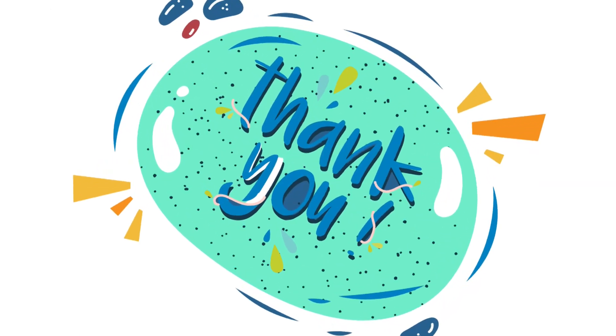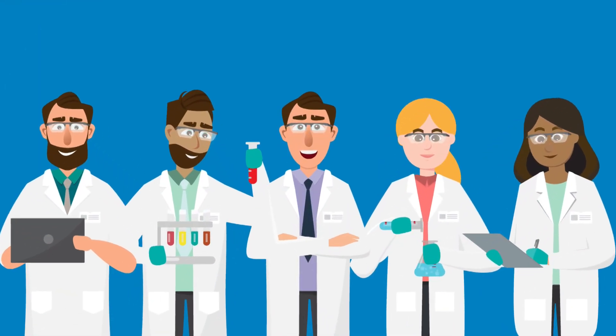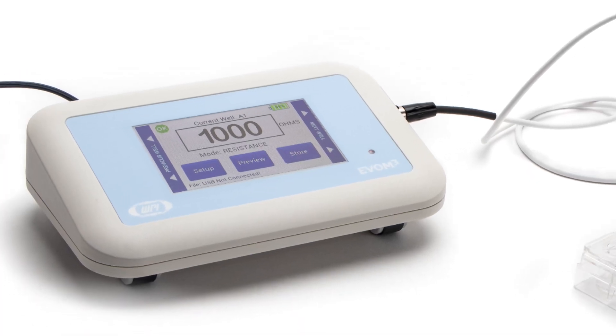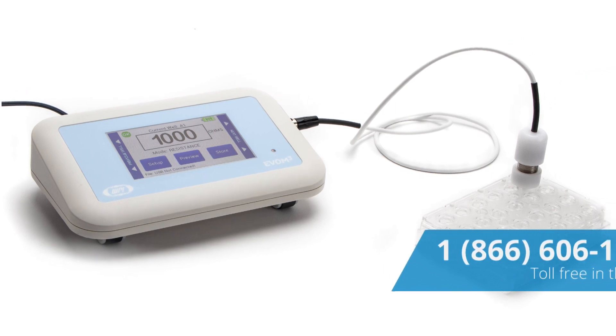Special thanks go to all our customers who provided the valuable feedback necessary to design the new EVOM-3 and STX-2 Plus electrode. They are simple to use. The EVOM-3 makes stable measurements and offers digital collection of data.